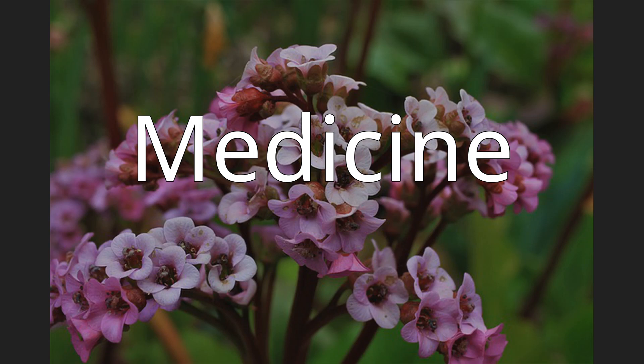The medicinal properties of the plant have long been used in Russian folk medicine, as well as in the medicine of Tibet and China. Aqueous extracts of rhizome and leaves are used internally for colitis and enterocolitis of a non-infectious nature, tuberculosis, acute and chronic pneumonia, pulmonary hemorrhage, influenza, and some other infections, laryngitis, headaches, fevers, articular rheumatism, and gastrointestinal diseases.